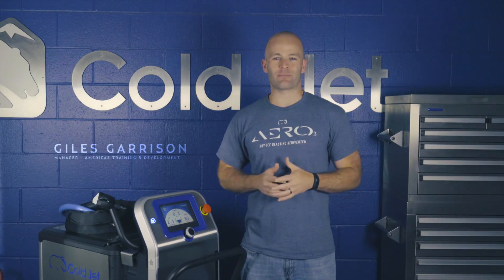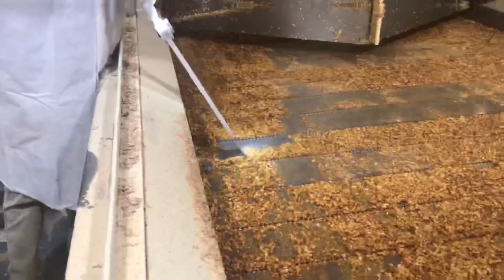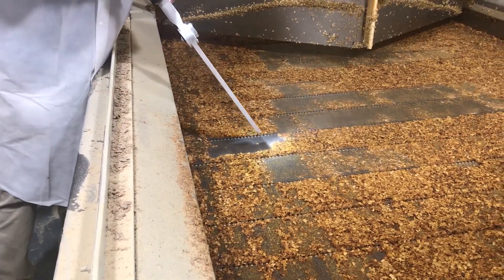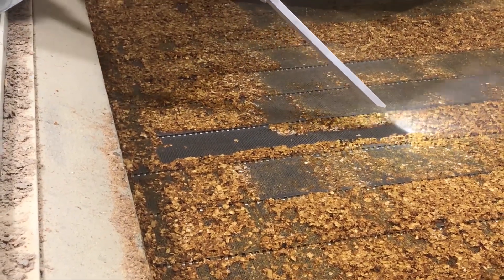Cold Jet's dry ice blasting machines have always done more with less. They achieve a higher quality clean more quickly while using less air and less dry ice.